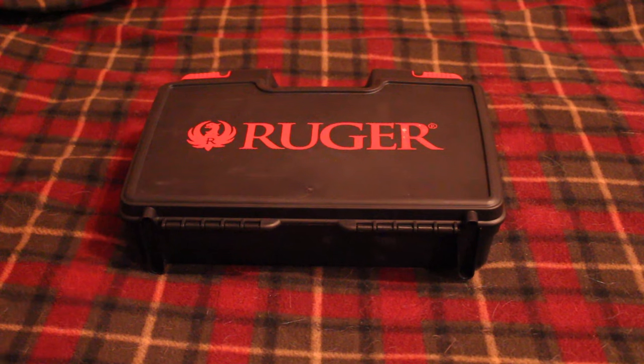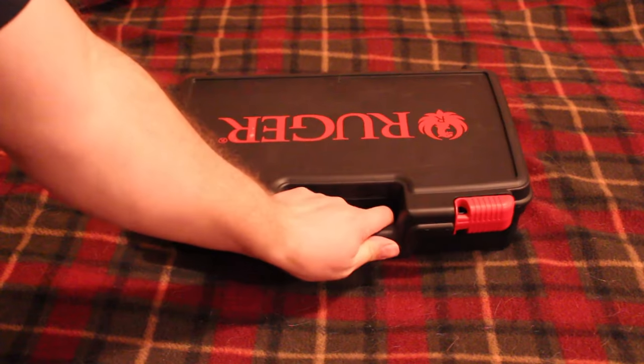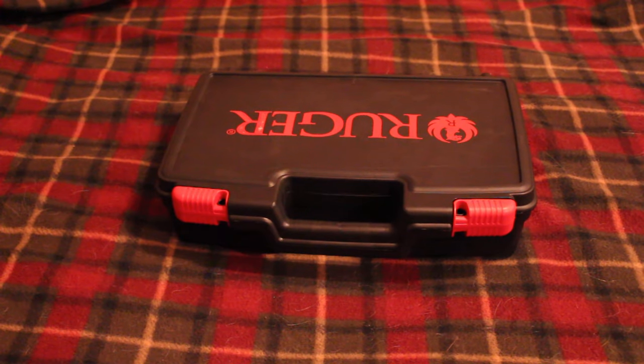I didn't use my entire tax return on this gun, but I did decide it was time to get another Ruger revolver. I will say this is probably the first time I've ever bought a Ruger and been disappointed in the quality. I'm not saying it's entirely Ruger's fault, but I'm not necessarily saying it's not their fault either.